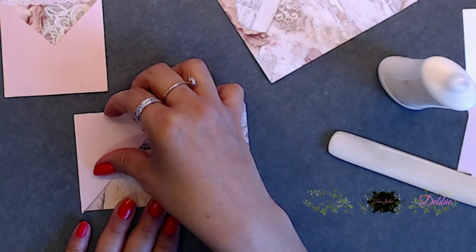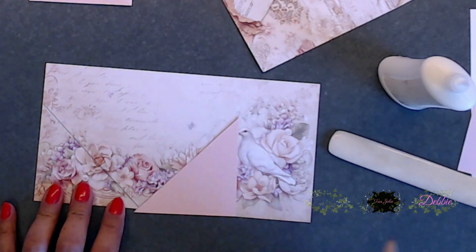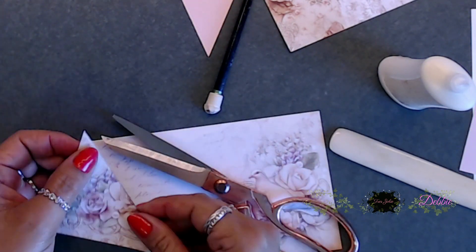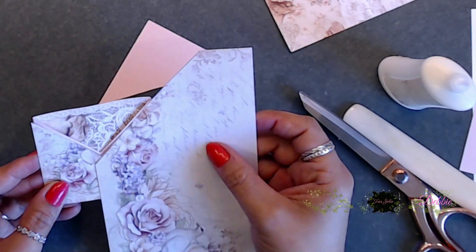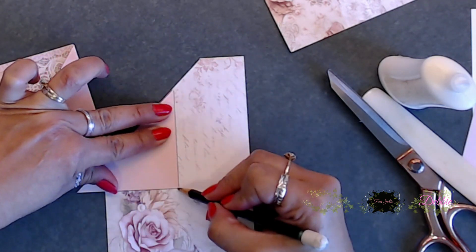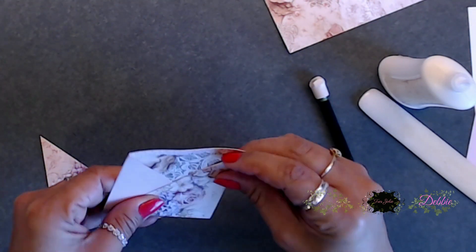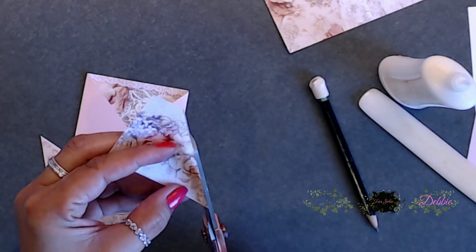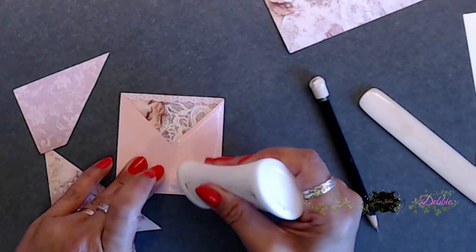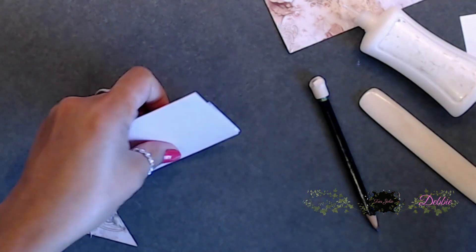Next, we're going to use those little triangles that we cut off, trace those, and place them on top of the pocket we made — just like that. I did leave some off because one side will be covered; you don't need to cover the whole thing. So I just did a little bit less so it didn't go all the way to the end. You're just going to adhere that on just like that, and then do the other side. Super easy, you guys.